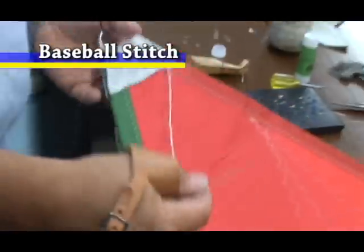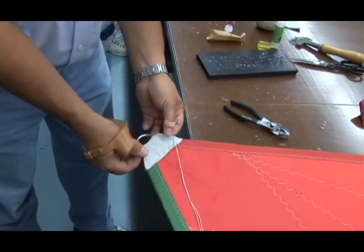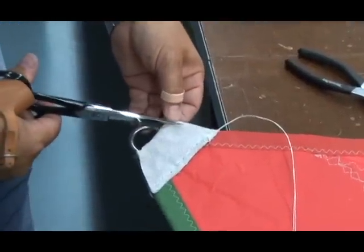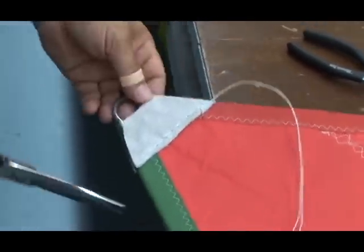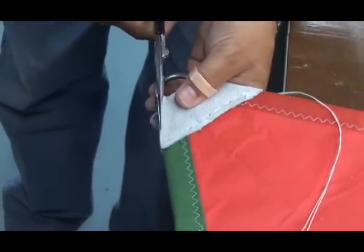Now we are going to proceed with the baseball stitch, and we have to do that on both sides. You don't want this too loose, because a baseball stitch will actually tighten the leather along the sides. So we're going to come back in here and remove some of this leather, because leather will stretch.